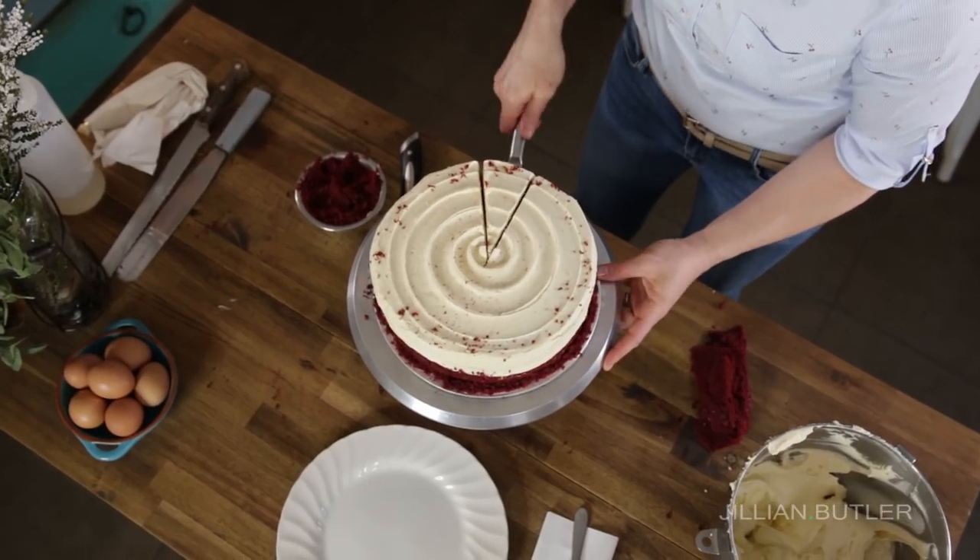I think we all love red velvet because it's such a gorgeous vibrant color. Experts say that when you see the color red it attracts your attention, stimulates your appetite and you're more likely to want to eat things. Now traditionally this is iced with a cream cheese icing, but I love how my red velvet cake contrasts brightly with my creamy white vanilla bean icing. It's a match made in heaven. Let's take a look.